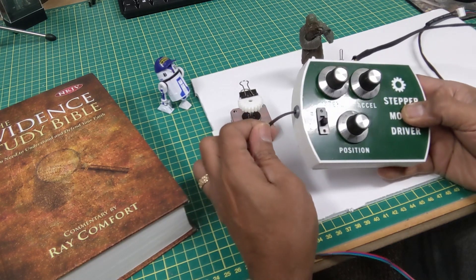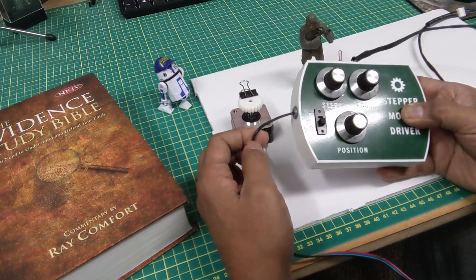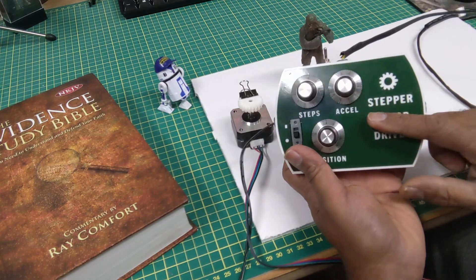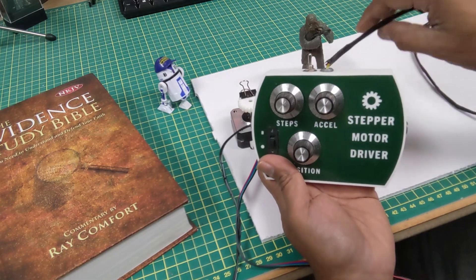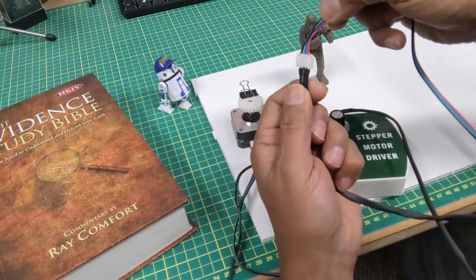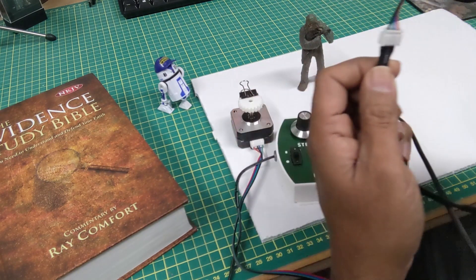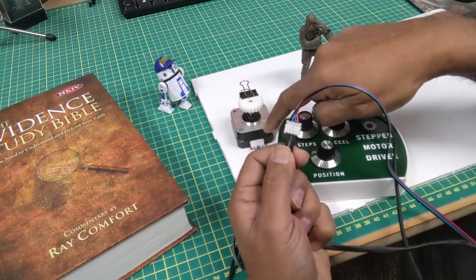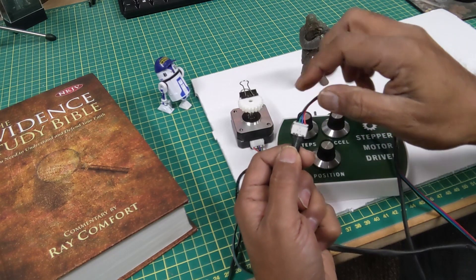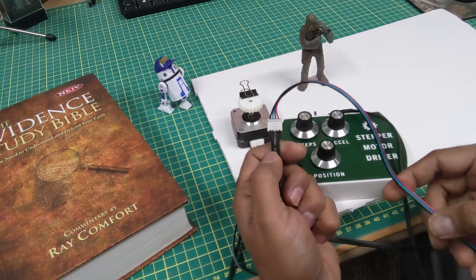There are two wires coming in and out of it. This wire here goes to a wall adapter — it's a 12-volt 500-milliamp wall adapter I took off another device, and it provides 12 volts for the whole unit. Out of here are four wires that go to a four-wire connector for the stepper motors. Not all stepper motors have the same wiring, but the ones I've been using are pretty consistent, so I went with a generic connector that's been working for all my motors so far.